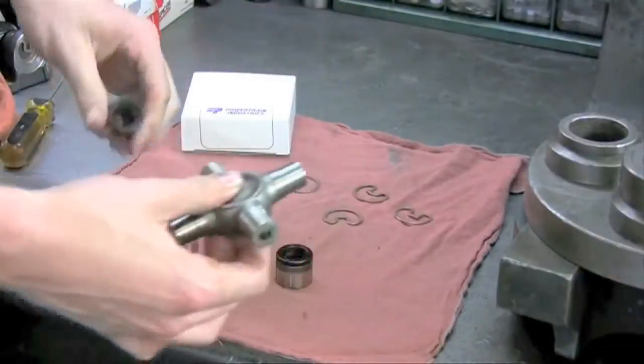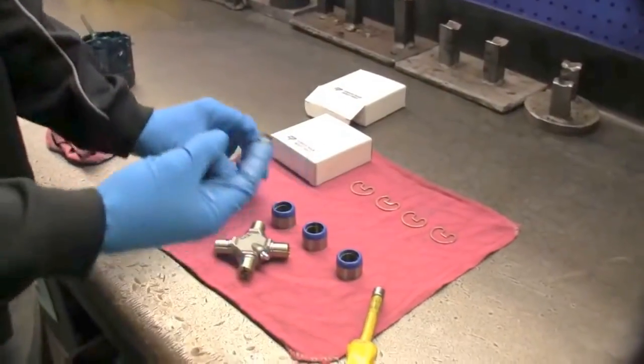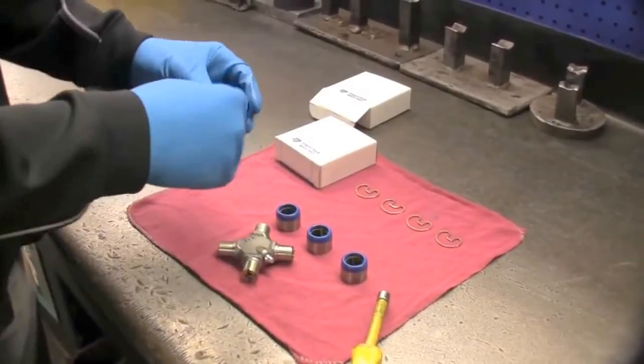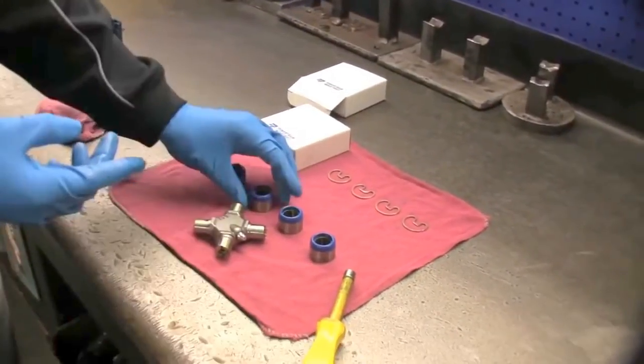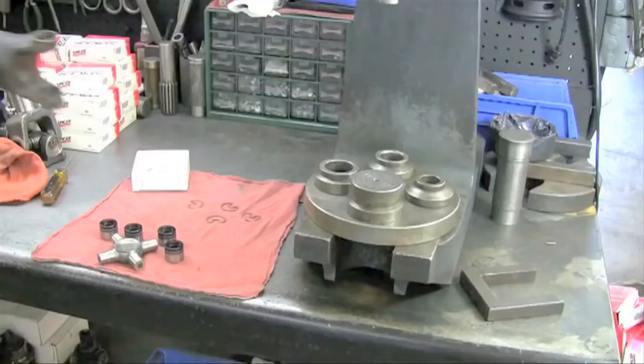And now you're ready to install your new u-joint. Powertrain recommends installing pre-lubed Spicer Life Joints. If you're using a lubed or serviceable u-joint, make sure to add grease to your cap before installation.